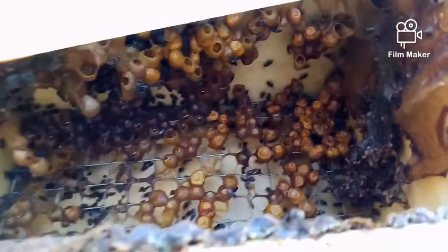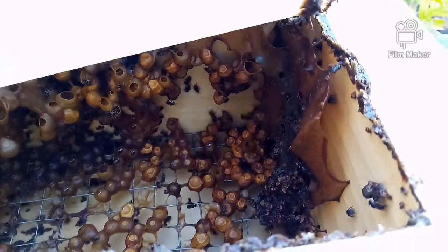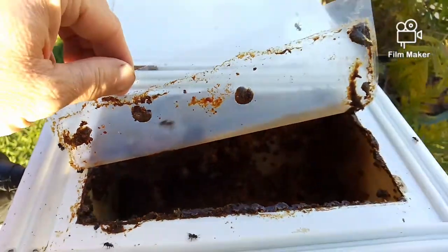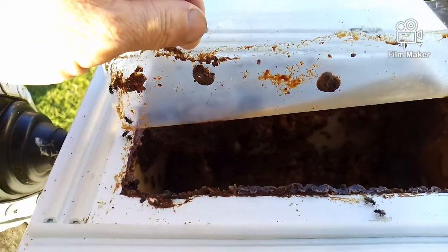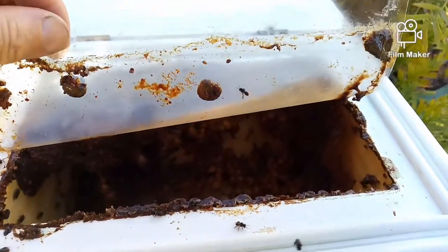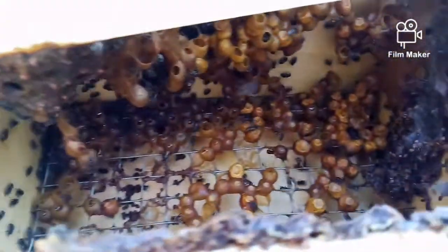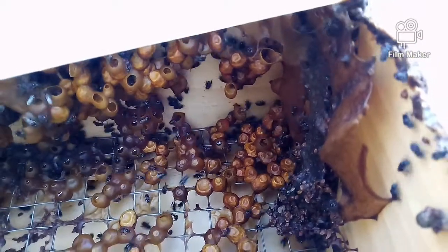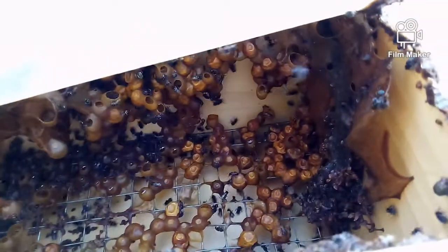The world needs bees. Thanks for having a look guys, hopefully you enjoyed this little video. It's a very strong colony of Australis, or AAs as they're also known, or Austroplebeia - there's another name for them.